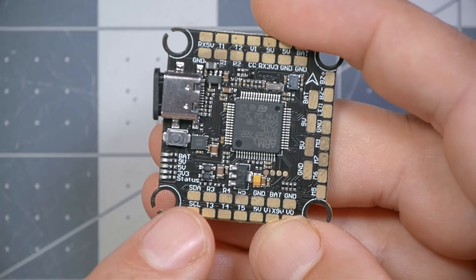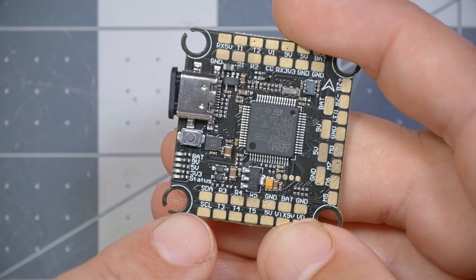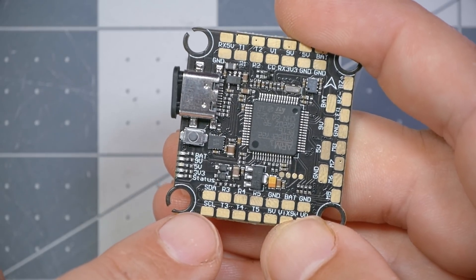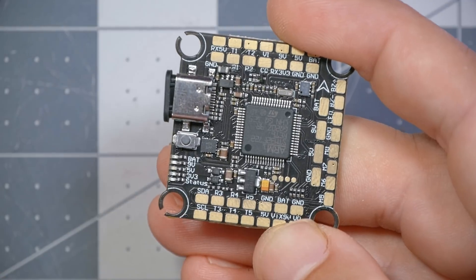Coming around to the back side, we do have SDA and SCL pads — that's the I2C interface used for compasses. If you have a GPS with SDA and SCL wires, that means it has a compass built in. Betaflight doesn't do a lot with it, but if you're doing GPS rescue or want the compass heading in your OSD, you might want to use it. Be aware that the SDA and SCL pads are shared with UART3, so you can use SDA/SCL or UART3, but not both — if you try to use both, the connected devices won't work right.